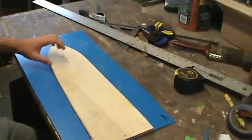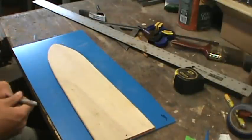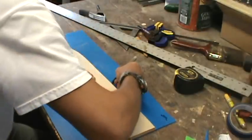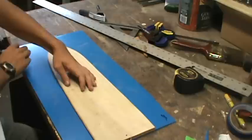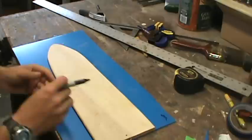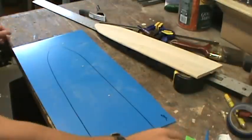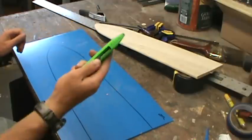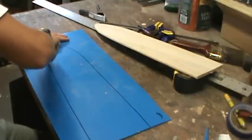What you're going to do is lay it down to the end here, and then just trace it. Take your utility knife and just cut on the line.